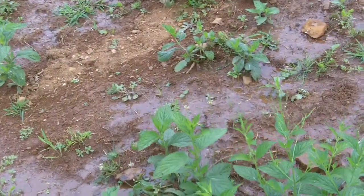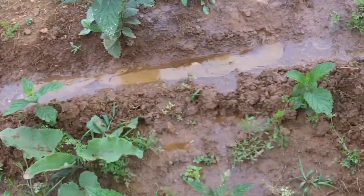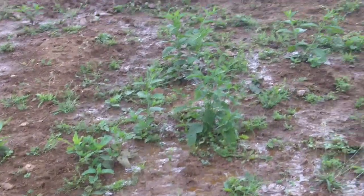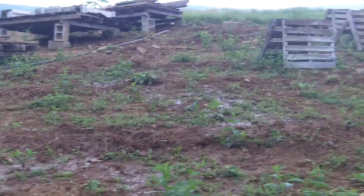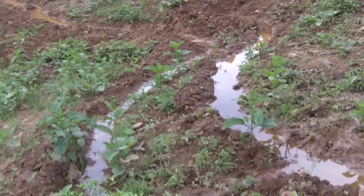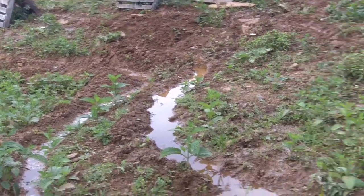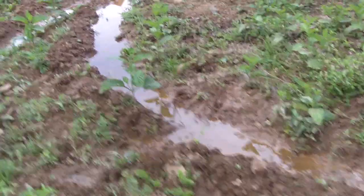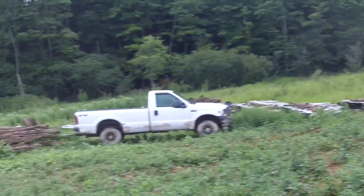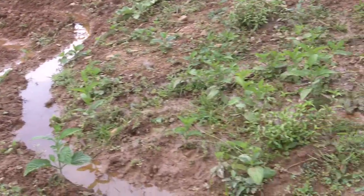Now I'm going to work my way up. The places that it's leaking particularly, I'll hoe shut. A way to explain what I'm doing: I'm trying to have the water go down the hillside as slowly as possible. I'm not actually trying to make it go the whole way down the hill quickly — quite the opposite. I want it to go the whole way down, but very, very slowly, soaking the hill as it goes.